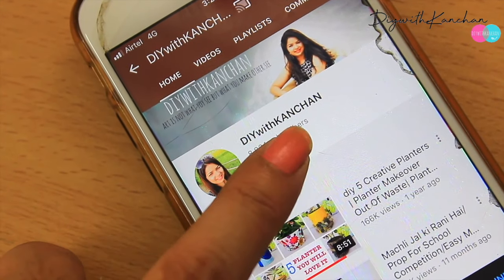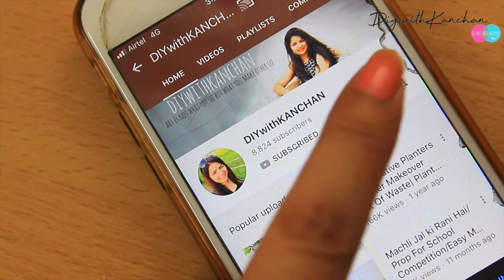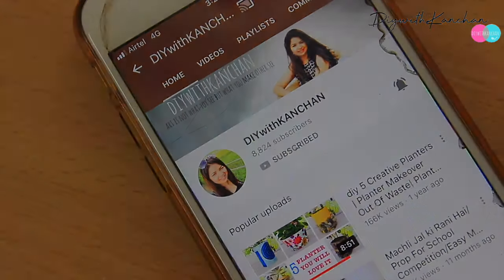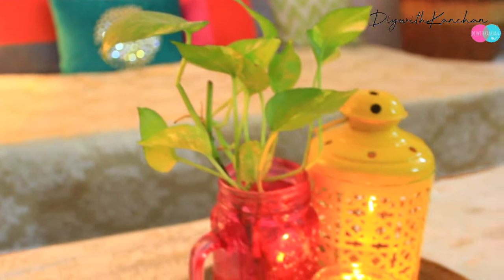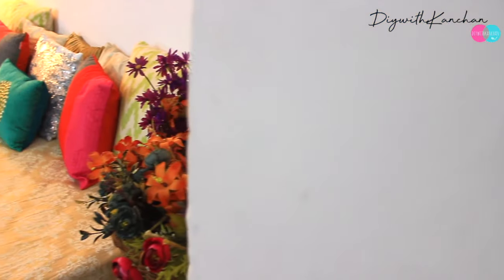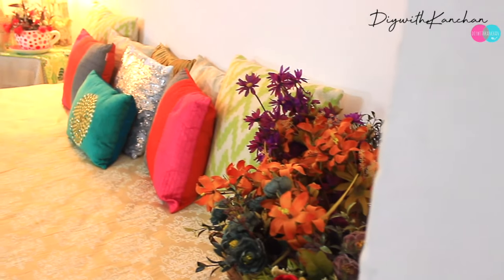Hi everyone, welcome to our channel. If you are new here, consider subscribing and hit the bell for new videos — I post almost every week. Home decoration is my favorite part of Diwali, and this Diwali I'm going to share all my tips and decor ideas on a budget.